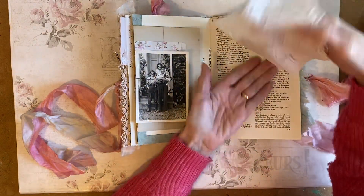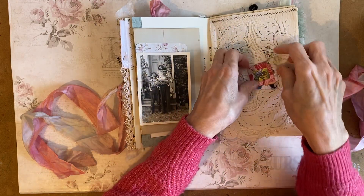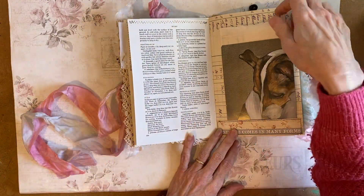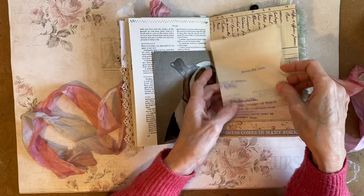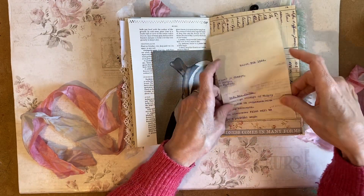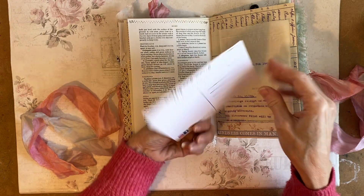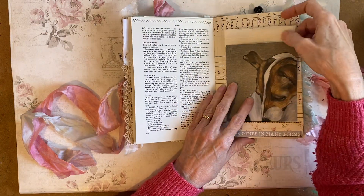This is some old tray cloth. There's a fairy image here and another little dog on there. In this little pocket I've got a very fine document from 1944. And this is a contemporary postcard from an artist who specializes in dog portraits.